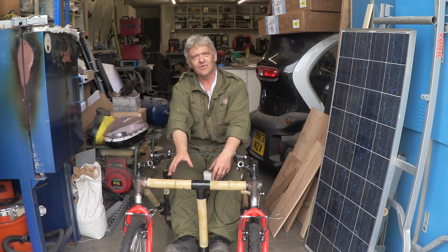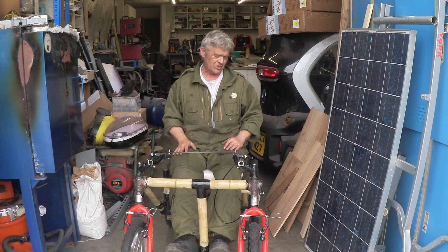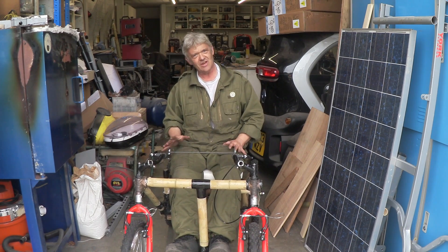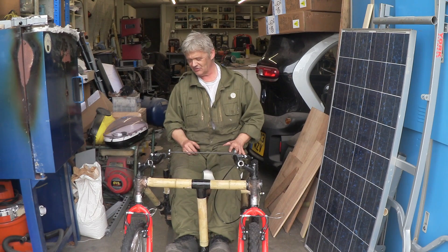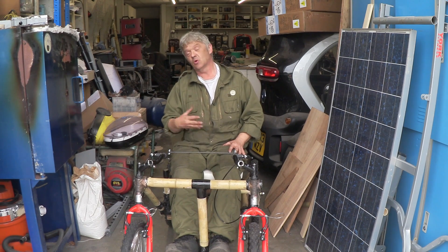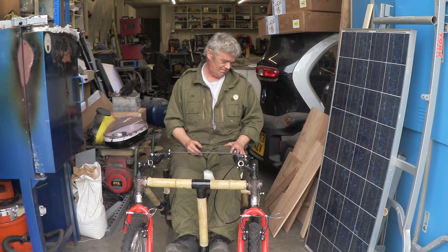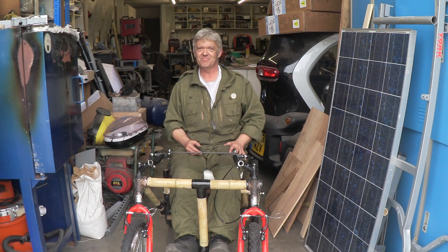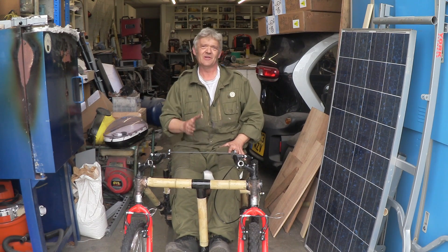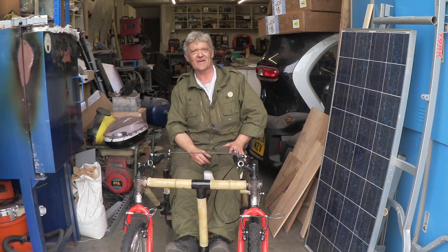All we've got left to do now is put the motor in and take it up and down the car park to see if we can take it on the road. It is a solid construction and I'm loving it — as I sit in it nothing's moving. We'll see what it's like when it's actually moving, which will be tomorrow, and that will finish this project. I hope you enjoyed the video — look forward to seeing you in the next one and don't forget to subscribe.